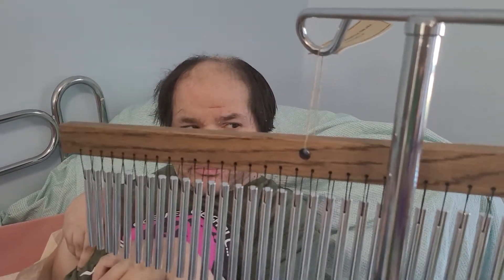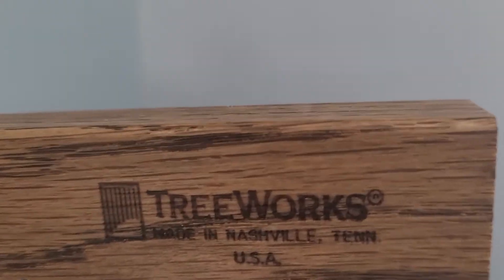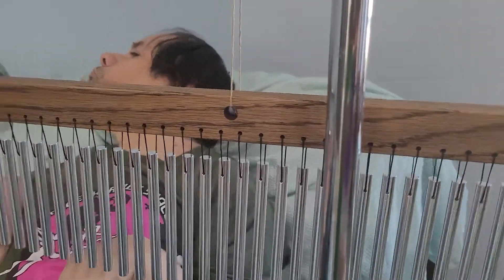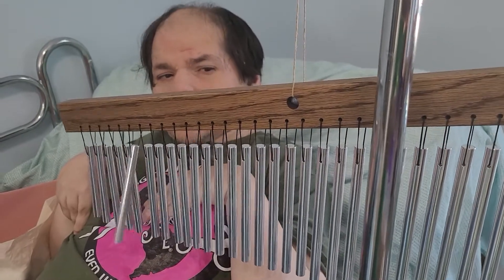We're trying something new today. I found these in the bottom of a closet — they're chimes, like you'd use in a marching band.